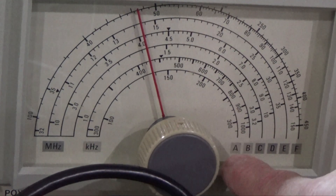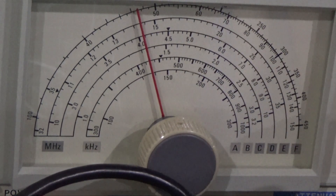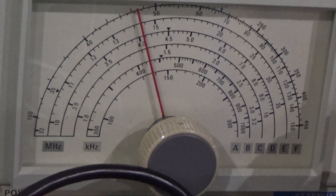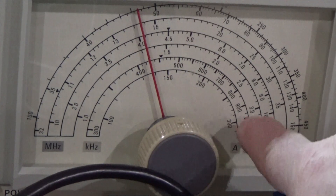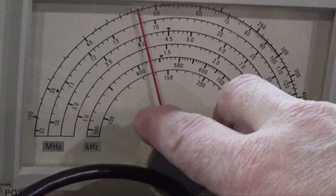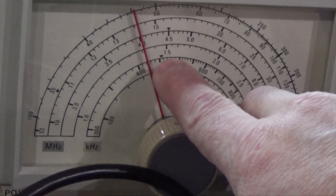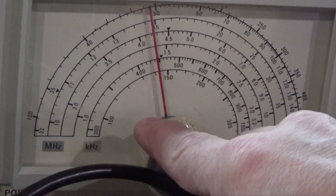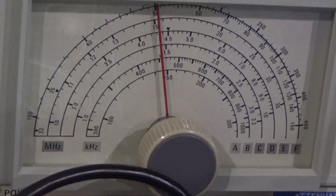On the signal generator we have six different bands: A, B, C, D, E, and F. What we're looking for is 455. If we watch the selector, the B line — the second line from the bottom — is where our 455 is. Signal generators generally give you a marking; this one has a little triangle right there which tells you where 455 is. We're going to put the needle right on 455.